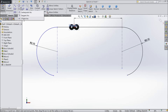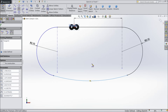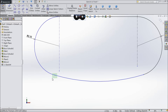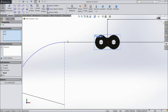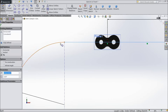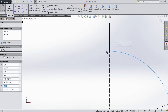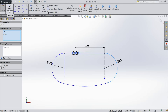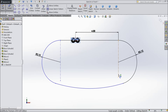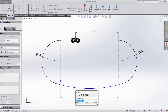Now select three-point arc and connect from one end to the other. Exit. Now select both points and make a tangent relation, and here also make tangent relation, and at the top also tangent. Now select smart dimension and assign the distance between these points: 8.8.